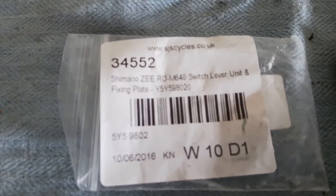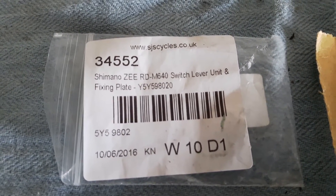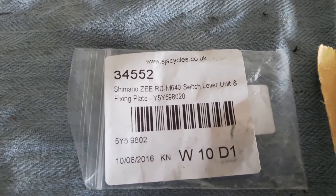So what I've done, I took a bit of a punt and ordered this part — you can just see the number there: Y5Y598020 — because they looked more or less the same.